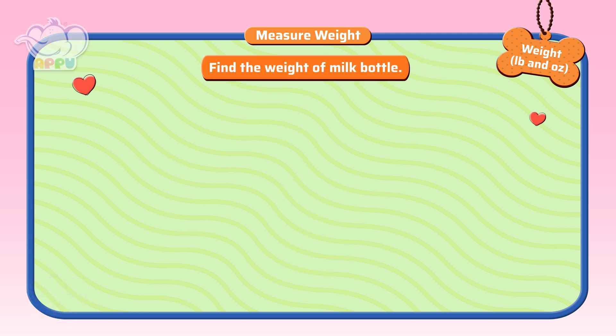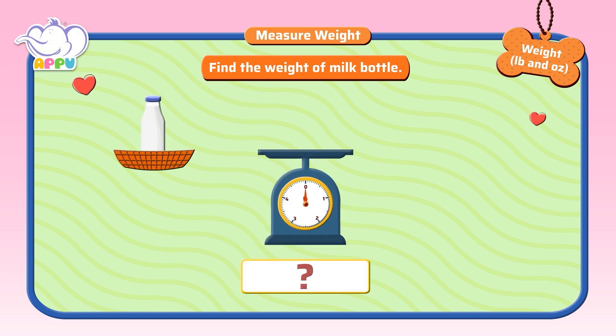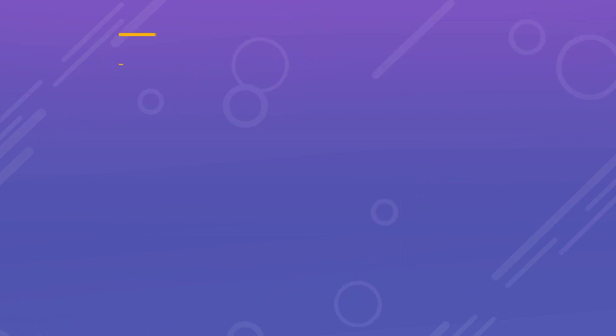Find the weight of the milk bottle. To find the weight of the milk bottle... Thank you for watching.